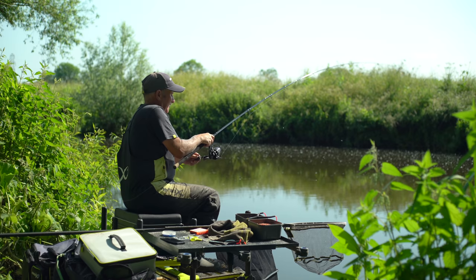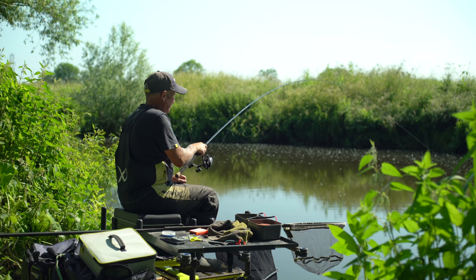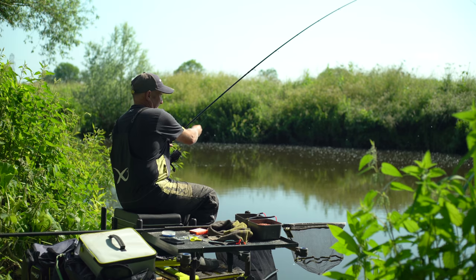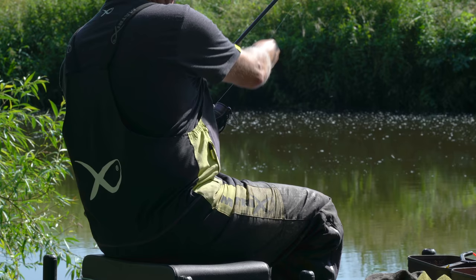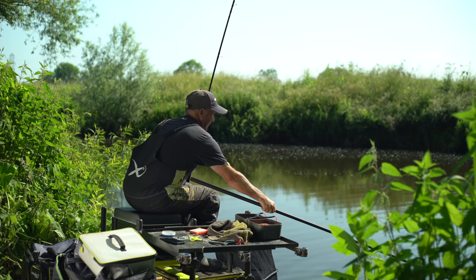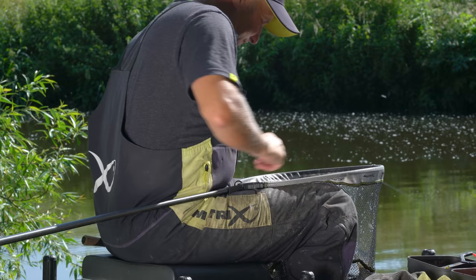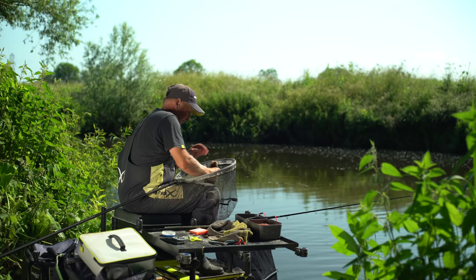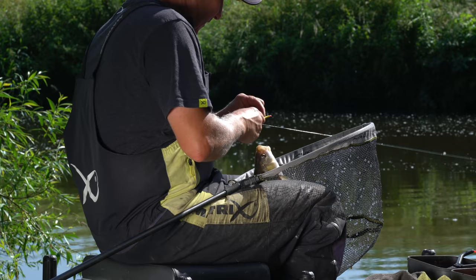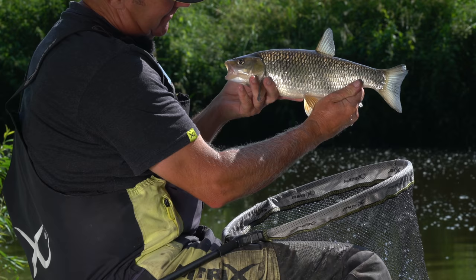We've been fishing about 20 minutes and I've got my first proper chub now. Virtually on top of my feed it was. It's definitely a couple of pound. Nice fish. Let's get its head up. That's it, mouth out the water. That'll do for starters. Lovely chub, absolutely perfect condition, right in the top lip. I'll show you what we're after today on Lunnam's Water at Willington — beautiful chub like that, if not bigger. Awesome on a day like today.